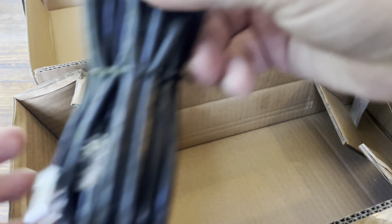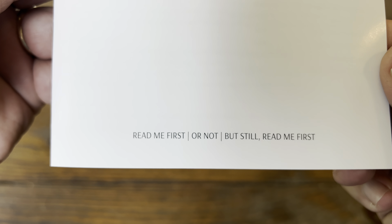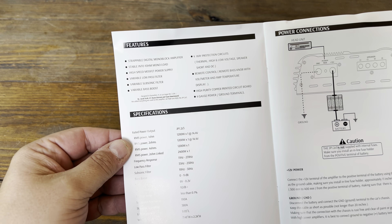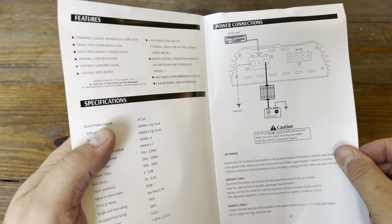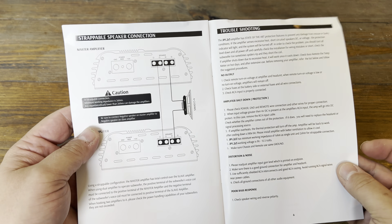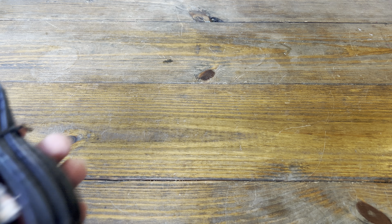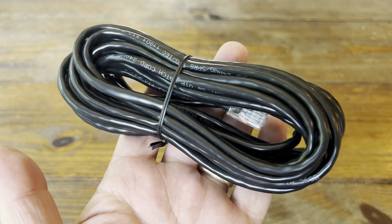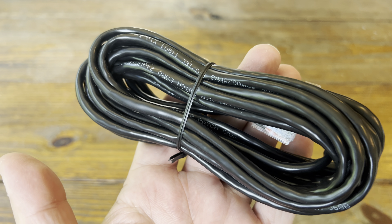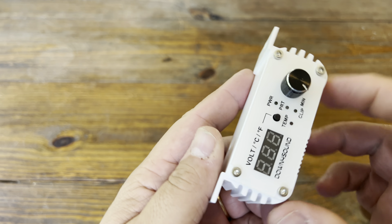We got the white color amp. First let's talk about what's included. We get the manual, which is specific for the JP 1.2 Z3 — the Z stands for ohm and the 3 stands for three different impedances, which we'll see when we get to the ratings. Of course it includes a couple of hex wrenches. It also has the remote bass cable for connecting up our favorite remote bass knob.